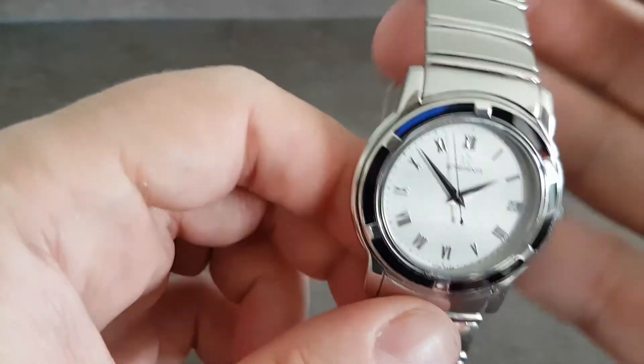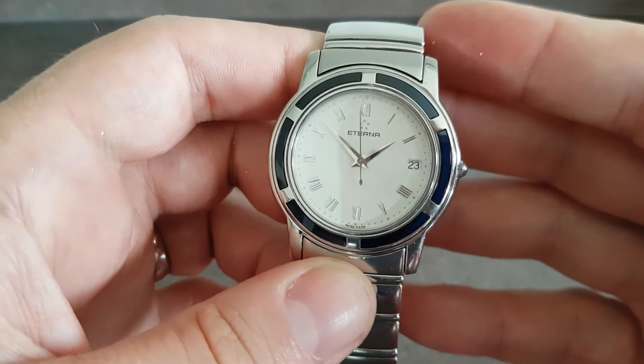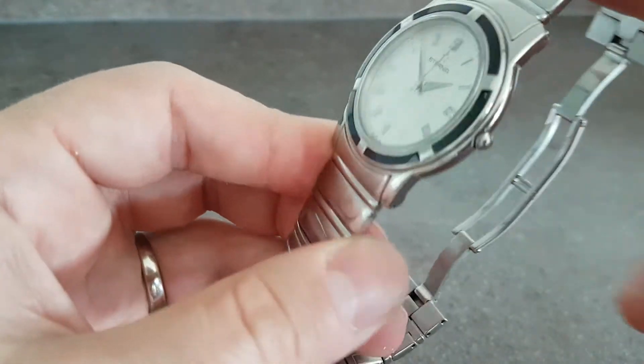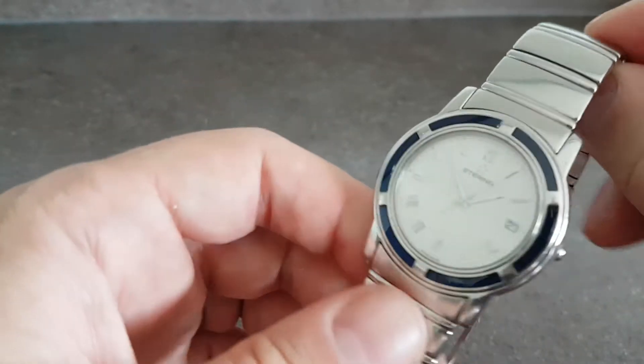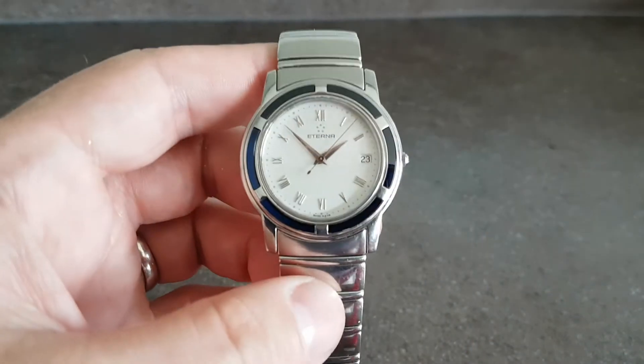Very good order — pick it up, wear it, enjoy it. Quite rare to find. Very slim watch, very comfortable to wear, and a good size on the wrist too.